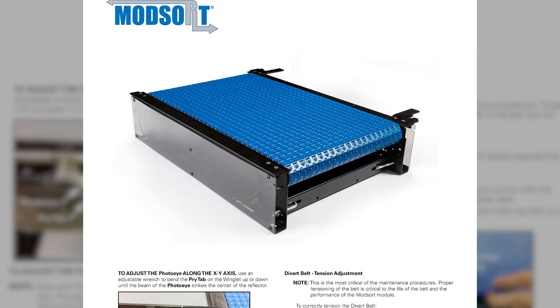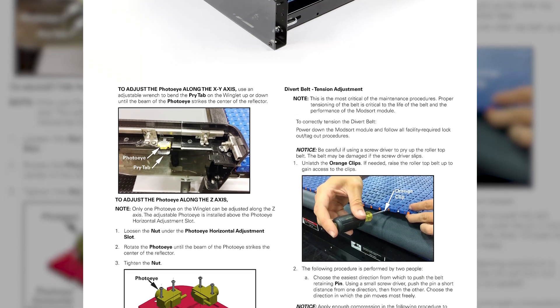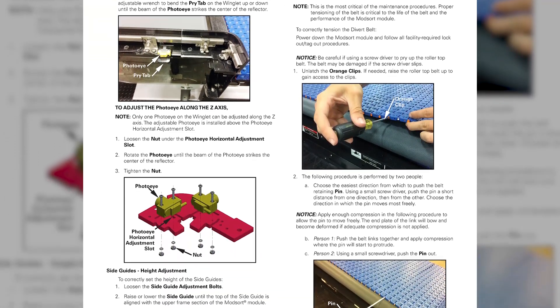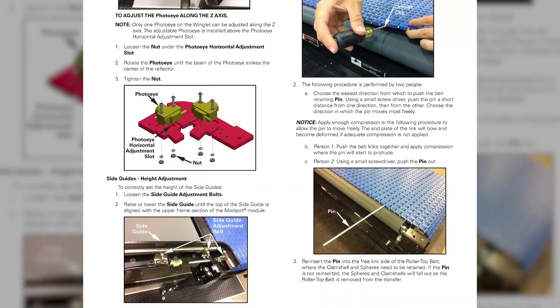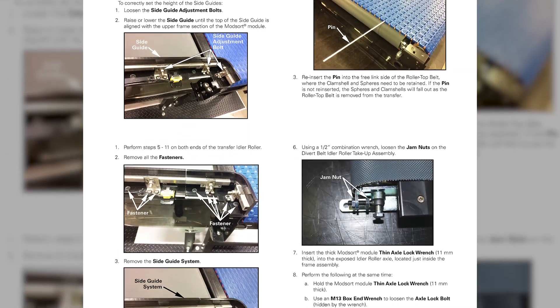In this video, we will demonstrate how to adjust the divert belt tension on a Modsort Transfer and Divert station. These instructions are also found in the Installation and Maintenance Guide of the Modsort Engineering Manual.